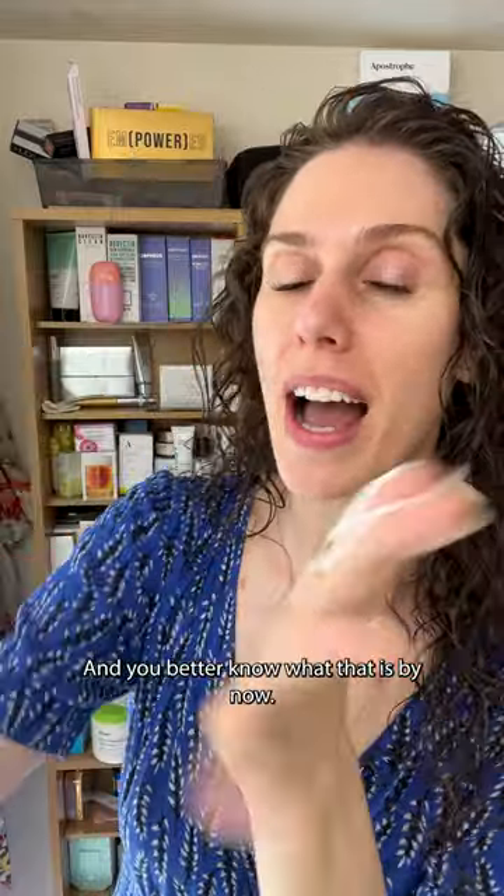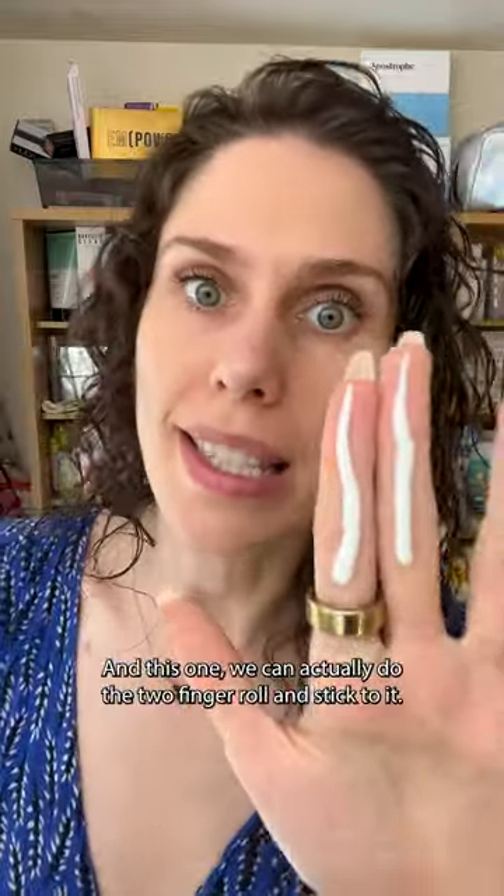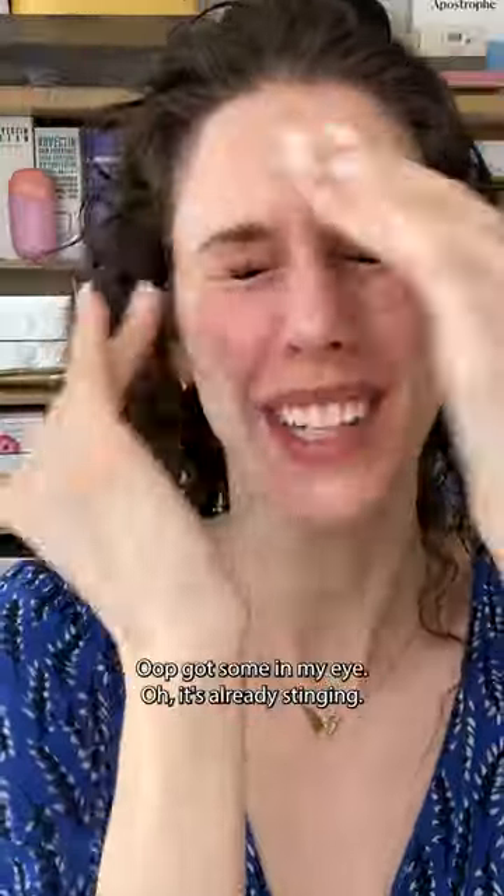Two-finger rule — and you better know what that is by now — and this one we can actually do the two-finger rule and stick to it. Let's put it on. They said it was lightweight. This is ultralight. They were not kidding. Got some in my eye — it's already stinging. I'm gonna have to wear it throughout the day, but so far it blends in much easier and it is much more lightweight.